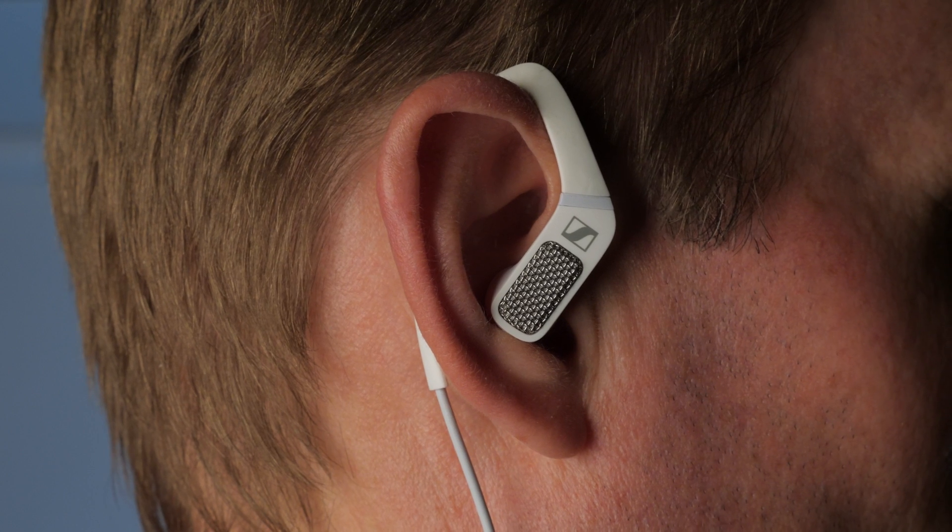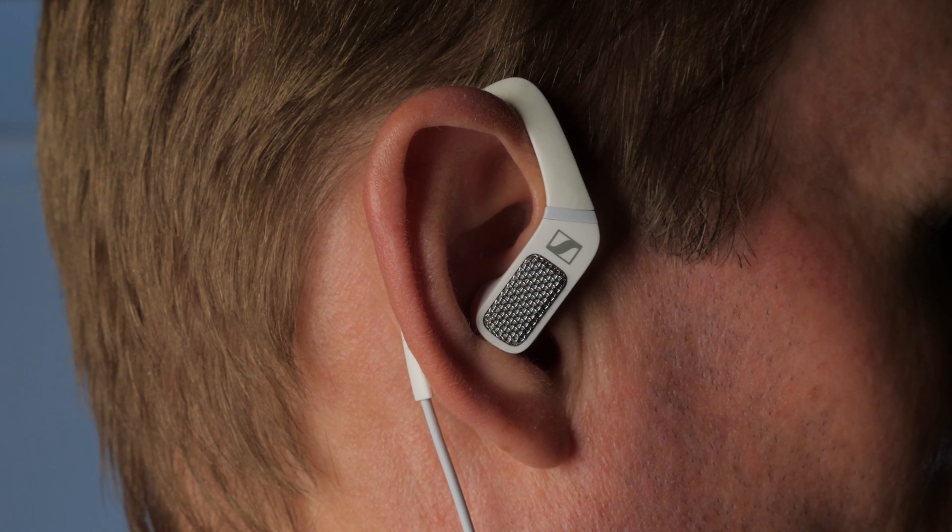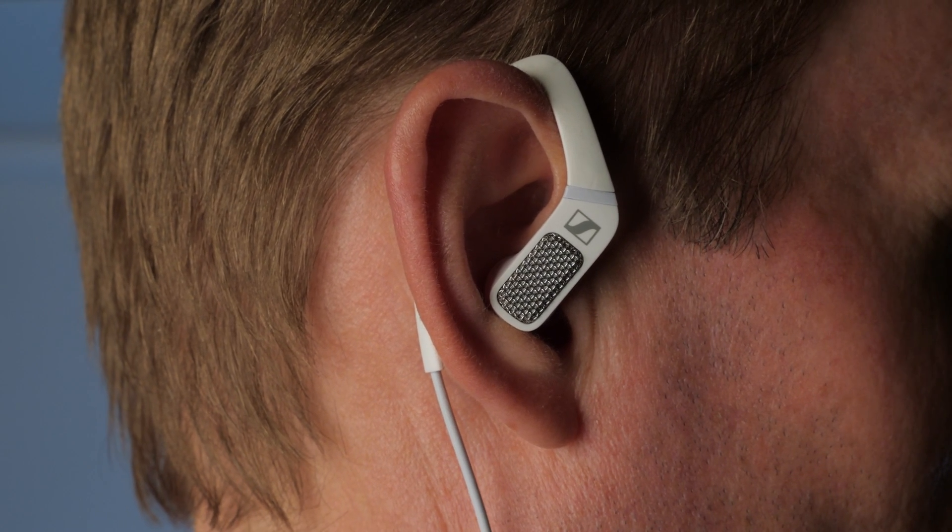I liked that when you're recording, you could still very much hear your surroundings, and you can kind of fine tune that. That's a really nice feature because it's a safety feature — you need to be able to hear what's going on around you if you're recording, especially near a road or street. But also it helps you stay in the moment, so you can figure out where you want to go and what you want to record without taking them out of your ears.